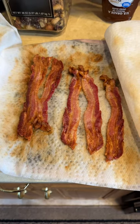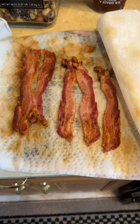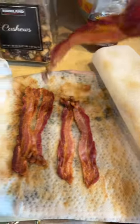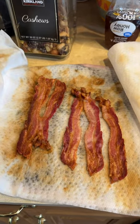Good morning. This is Sandra Brown of Happiness Past 60. I just wanted to show you — I know this isn't a pretty picture here, but when you take this bacon out, it's perfect. And this is done in the microwave. You don't have to put it in the skillet.